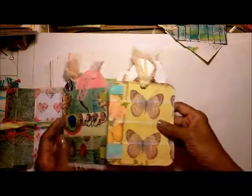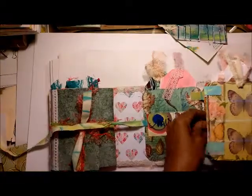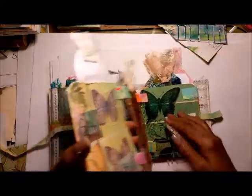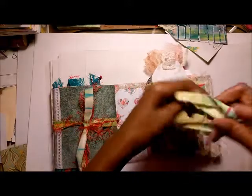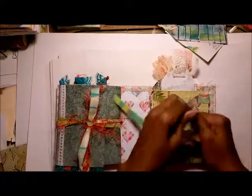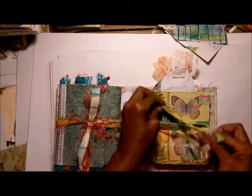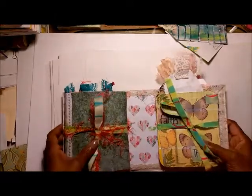Ladies, you have different size paint chips and different methods of decorating them. I saw some ladies use paper — book pages — and they decorate them with book pages, with magazines. You can do mixed media. However you want to decorate your paint chips samples, that's how you decorate your paint chips samples.